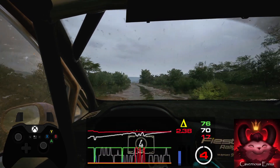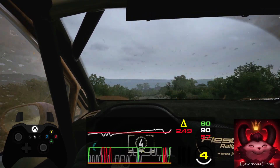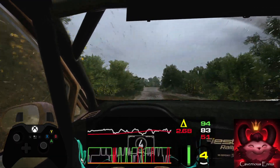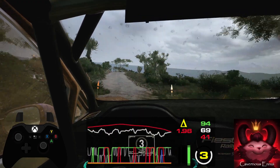Jump, 80. Crest, into 4 right, through dip, 70. 5 right, over bump, into 4 right short, over crest, 50. 1 left, over crest, keep in, and 4 left, 40.